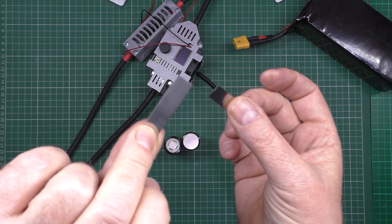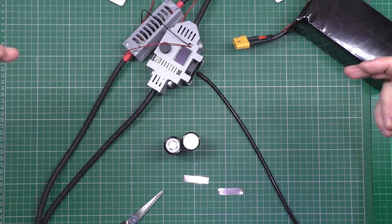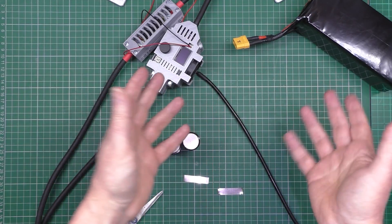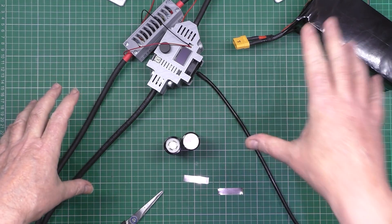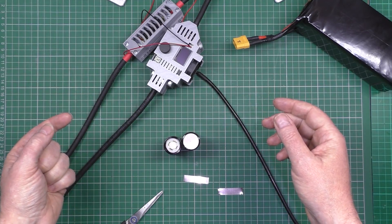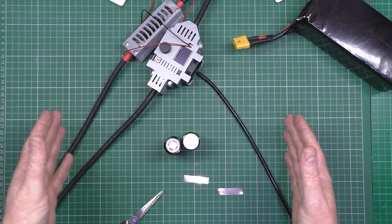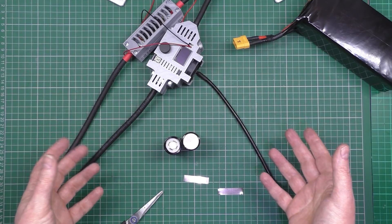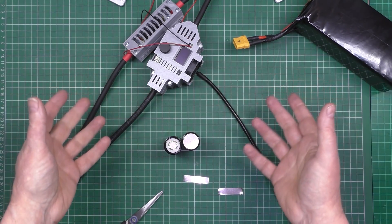I'm going to do 10 series and 6 parallel, and I'm going to have one on either side of the bike — so 10s6p there and 10s6p there. That's the only way I can do it. I could put 7 parallel and 5 parallel, but then I'd have to run parallel cabling or a bus bar across — it's too messy and adds weight. I can get away with 6 and 6, making a 20s6p battery. That makes it easier because I can do 10 series straight off, do rows of 10, and then join them all up in parallel at the end.